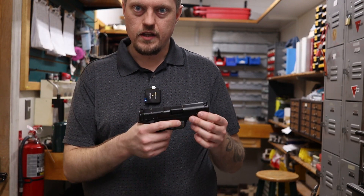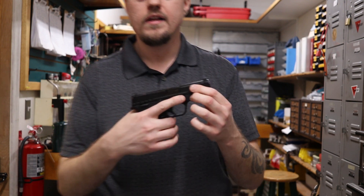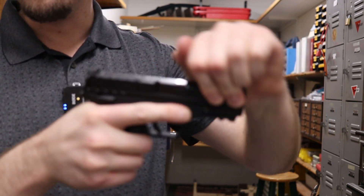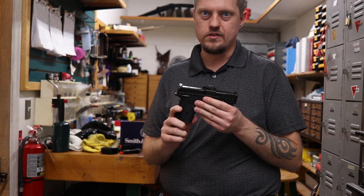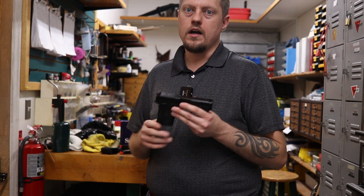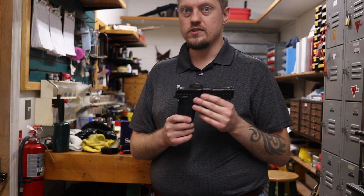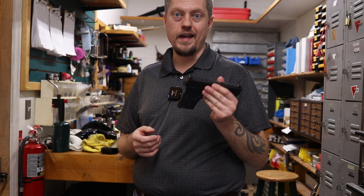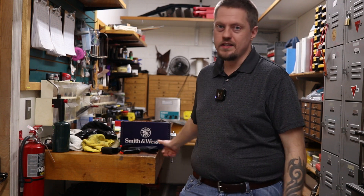Last but not least, it does have their EZ slide technology, but not quite as good. So even though it is easier to pull back than most handguns, it's definitely harder than the Smith & Wesson EZ series. If grip strength is a concern, this will be easier, but not quite as easy as the EZ. You do get 10, 13, and 15 round magazines versus the EZ that comes standard with like eight rounds.